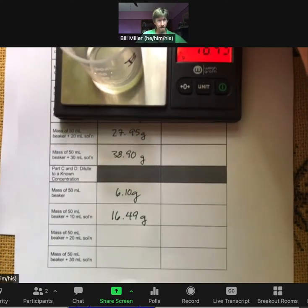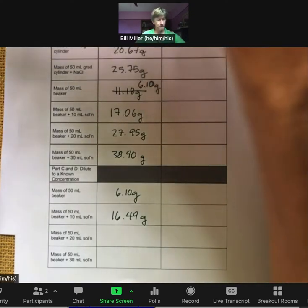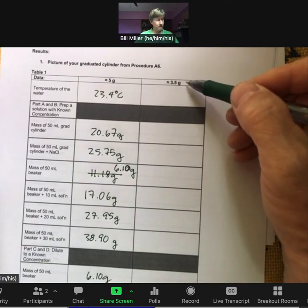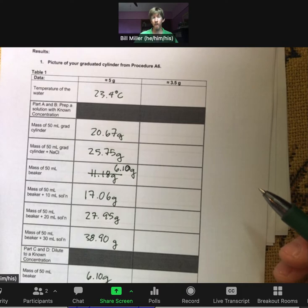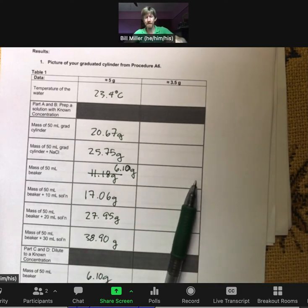Keep going until you've added 10 milliliters two more times for a total of three trials on the dilute solution. For data collection, you do the entire same process again starting with approximately 3.5 grams of salt, which will give you four data sets total — four points for your graphs. A calculations video is coming up. Finish the data collection yourself and we'll compare data in the next video.